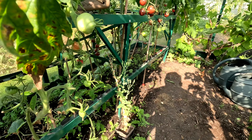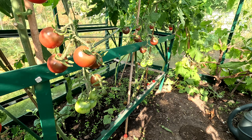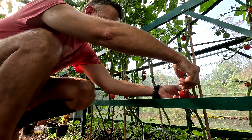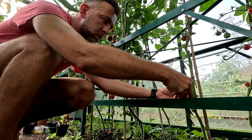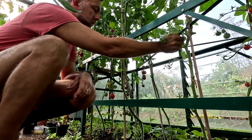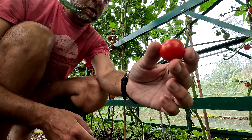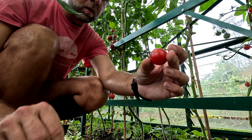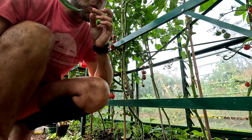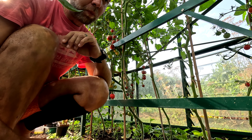Let's have a look at the tomatoes — yes, we are getting quite a lot. Those are lovely standard cherry tomatoes. Not that sweet; there's a bit of acidity to them. Not very tasty.